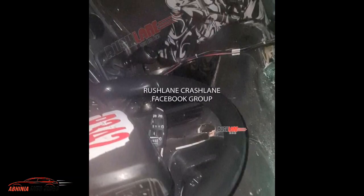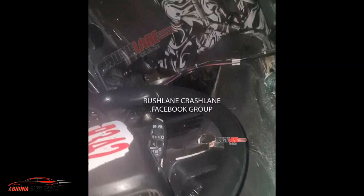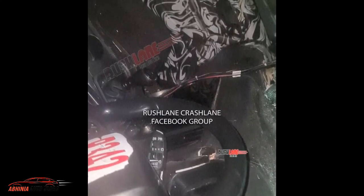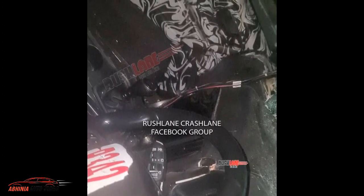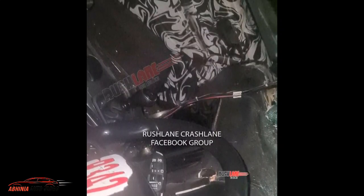The other thing you will notice is that the center console area where the infotainment display would be is empty. The reason is the shortage of semiconductor chips, so it has not been fitted here. The infotainment display does not come fitted in this test mule. It is also possible that it will be added later, but it has to be seen in the production infotainment display.